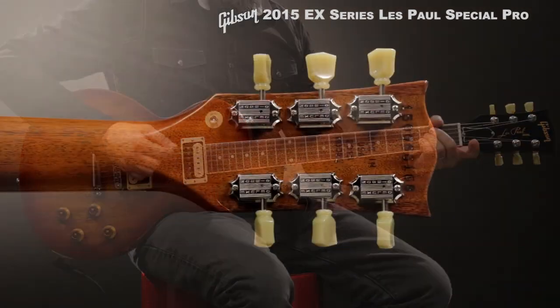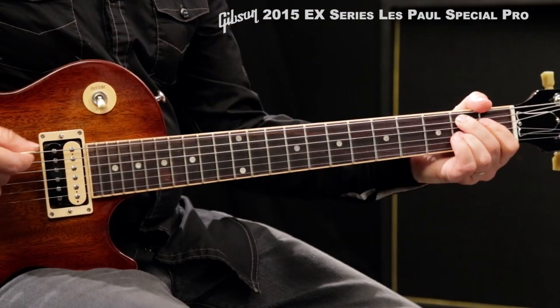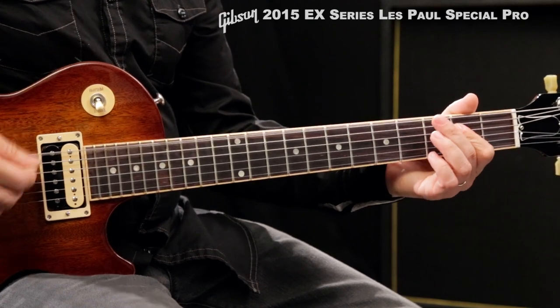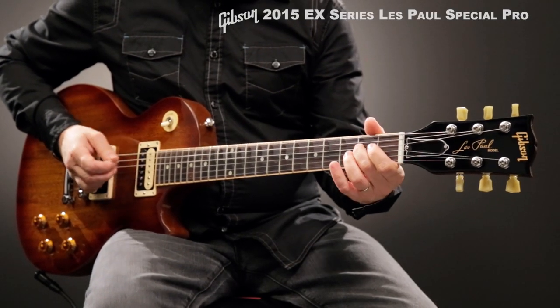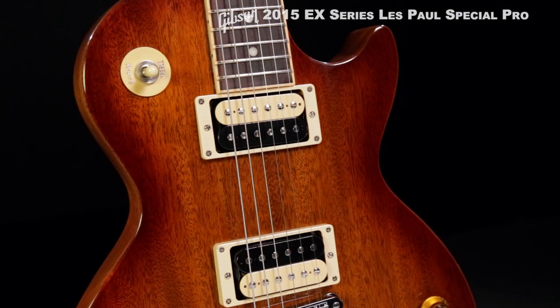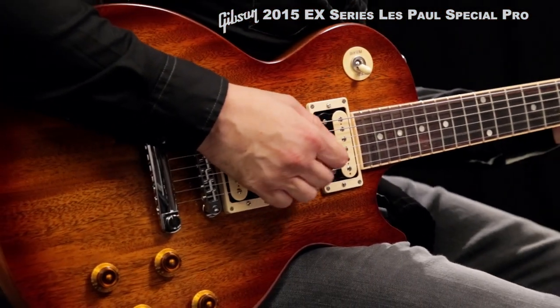It boasts traditional Kluson tuning machines, a standard tektoid nut, and a traditional width neck with a rosewood fretboard. The resonant mahogany body features a gloss nitrocellulose lacquer finish, two burst-bucker pro humbuckers provide pristine tone, and push-pull coil splits on the volume controls deliver sonic versatility.